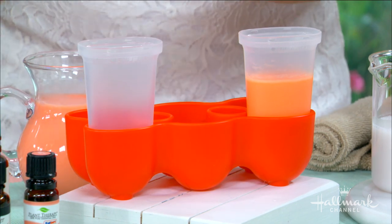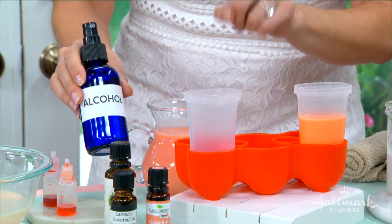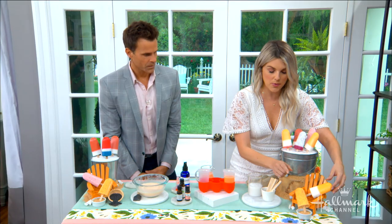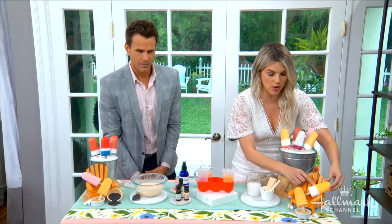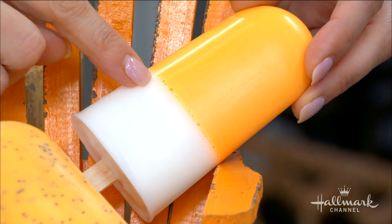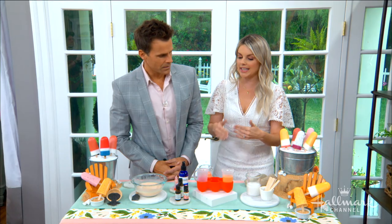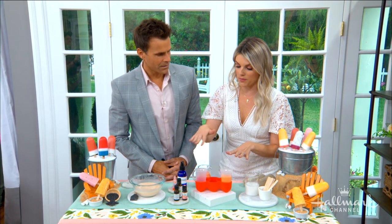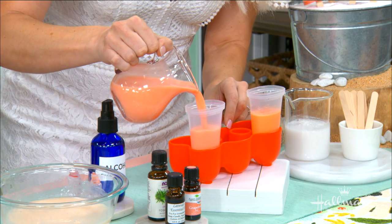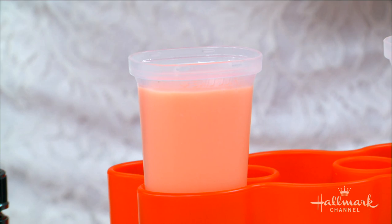Before you pour in, you want to spray the inside with alcohol. The reason for this is that if you don't spray first, you're going to end up with little bubbles in your soap. Come over here — on this one I forgot to spray with alcohol first and you can see little bubbles along those lines. That's fine for a rustic-looking soap, but if you want a very clean look, spray with alcohol first to avoid all those little bubbles. Then pour in just like this, and let it sit for about five minutes before you put your popsicle stick in.